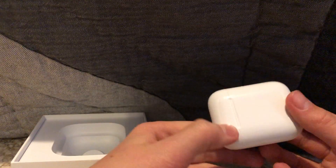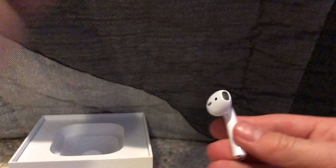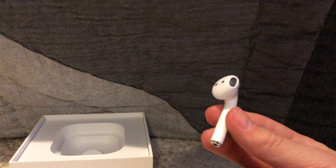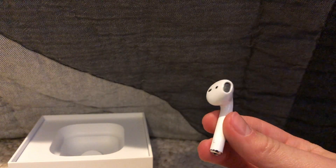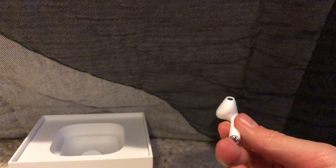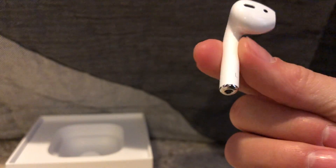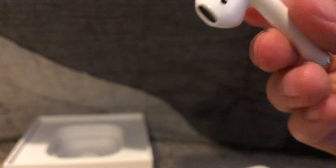Those are the AirPods in there. I'll take one out and just show it to you. So we've got the AirPods — mostly just like a normal Apple headphone piece, but just without the cord. That's where it charges at the bottom. And if you double tap right where that dot is, you can make it do different things — I'll show you that in a second.